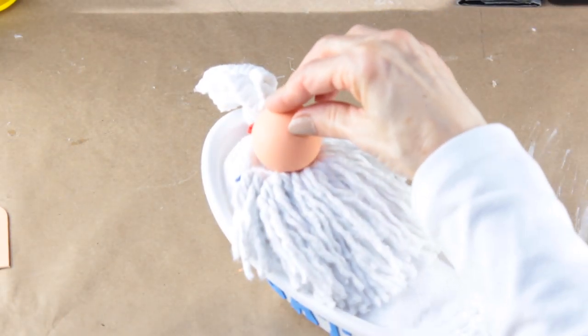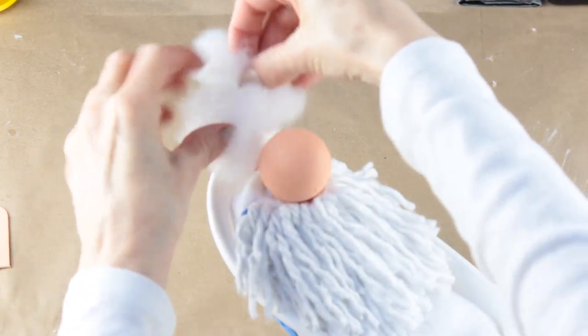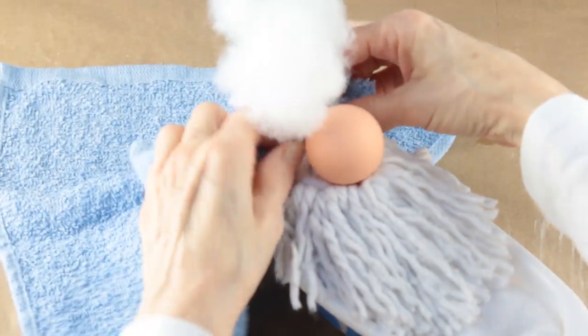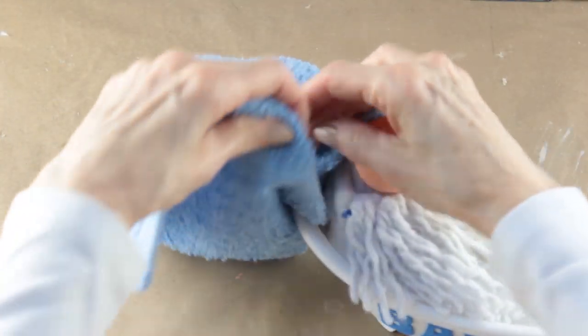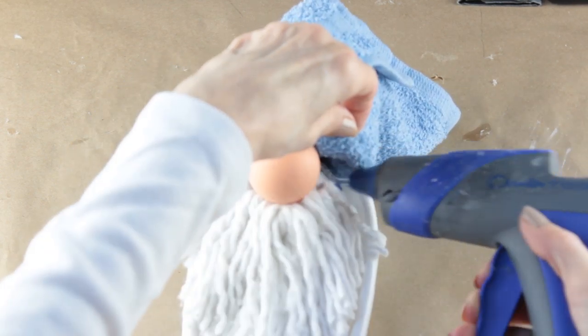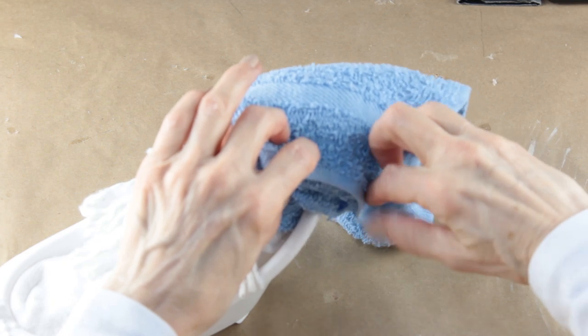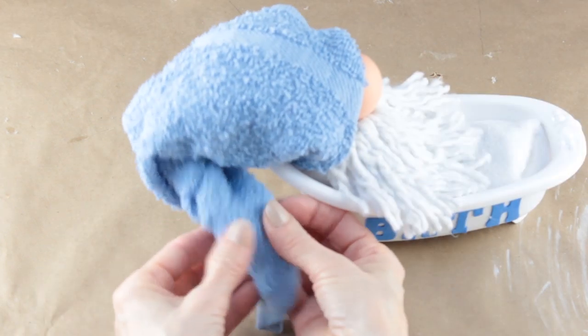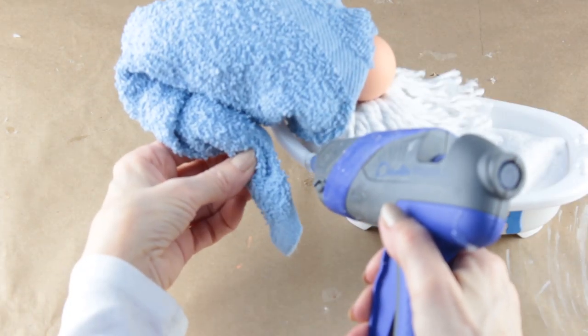Now all you need to do is paint the two pieces and the nose. Once the nose is dry I'm hot gluing it to the center of the beard. I'm gluing a little polyfill to the top of the gnome's head. To add the towel hat I fold one corner to the center, tuck a little of the folded corner under the gnome's head, wrap one side of the towel over the other, and secure them together with hot glue. I then hot glued the towel to the side of the gnome's beard, hot glued the underneath, and attached the towel to the nose. I twisted the remaining piece and attached it to the side of the tub.